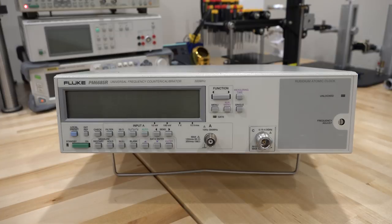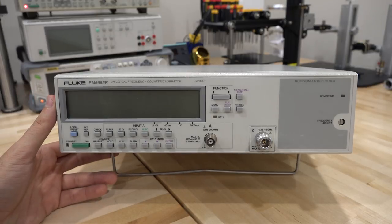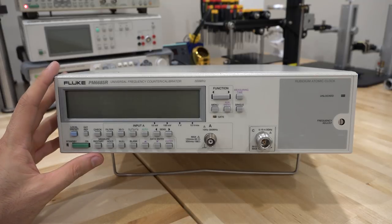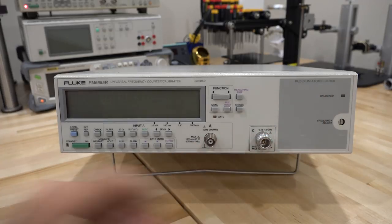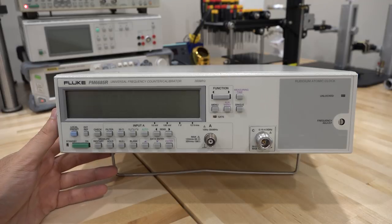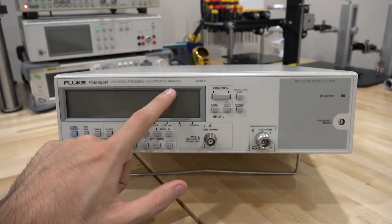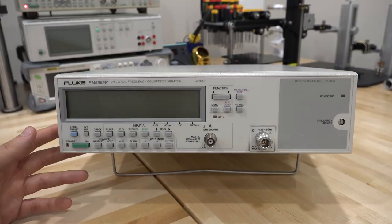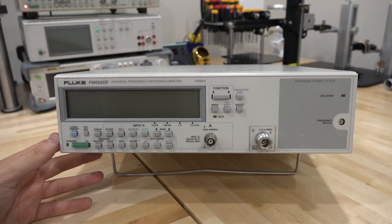Hi and welcome to the Signal Path. In this episode I'm going to do another repair. This is a Fluke PM6685R, a universal frequency counter. What makes this a special unit is that it has a rubidium atomic clock built right into it. This makes it very attractive because it has a very stable, very precise internal reference, making this not just a frequency counter but also a calibrator. You can calibrate other frequency counters or synthesizers to this reference, making it a very nice unit.